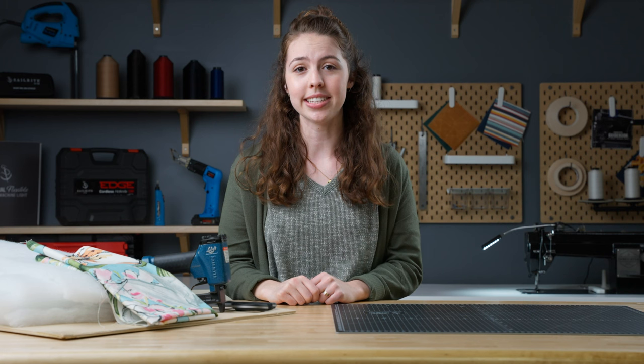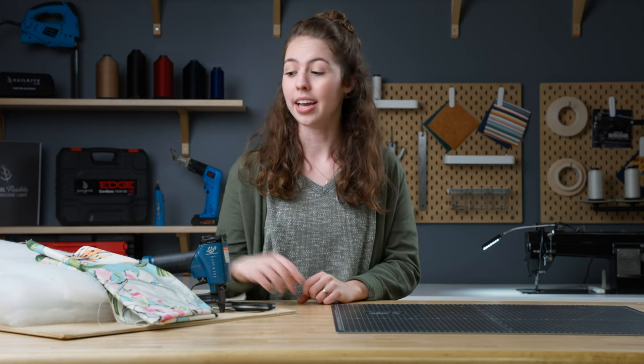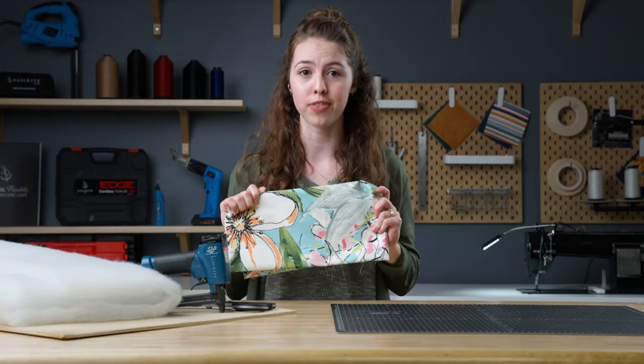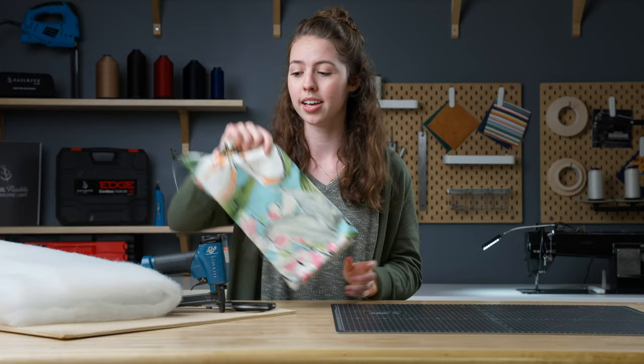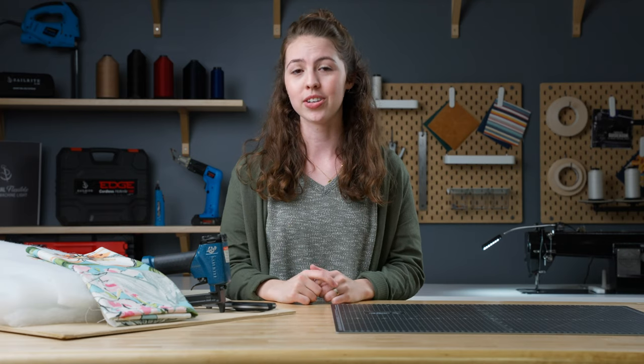Creating fabric wall art is a fun and easy way to add color and pattern to your living room, office, or bedroom. It's also a great way to use some extra fabric from your recent upholstery project. And with just a few materials and tools, you'll be able to create your own. So let's get started with this easy no-sew DIY project.